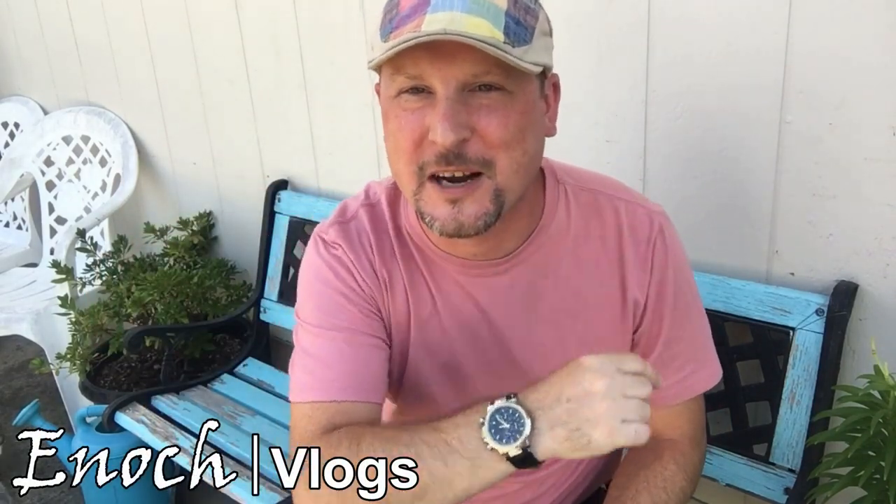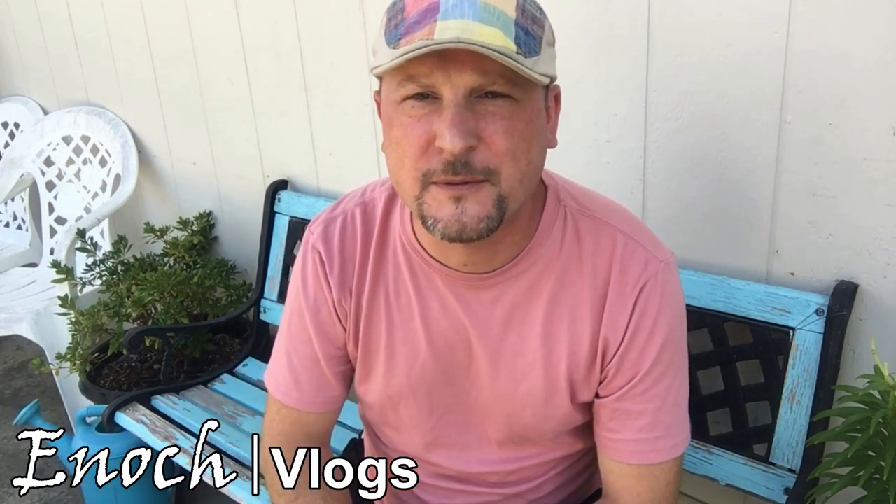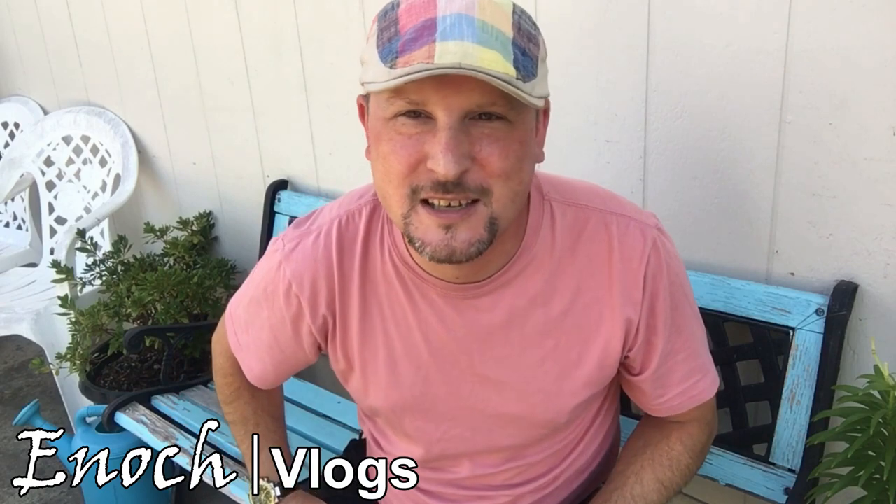Hey everyone, thank you for watching this video. I just have to interrupt for just one moment to let you know about a new project I've launched called Enoch Vlogs. I'll put a link right down in the description or you can click the iCard here and it'll take you over to my new channel. It's going to be a little bit more of a personal outlet for me on YouTube. I'll still be doing the Urban Gardener and putting out gardening videos - I just hope that you'll join me on my new vlogs.